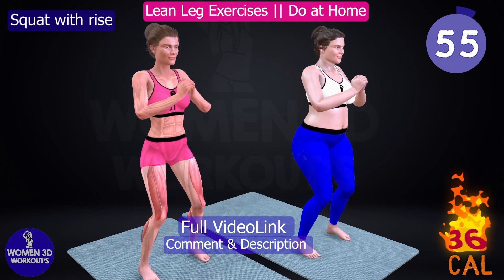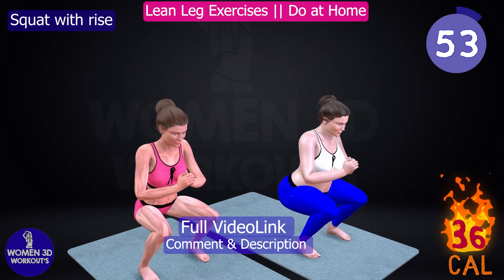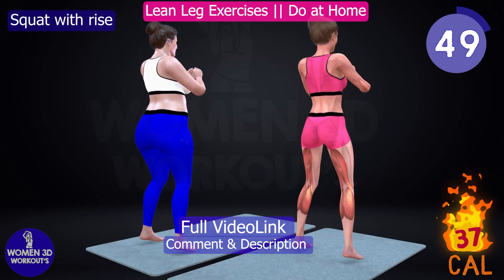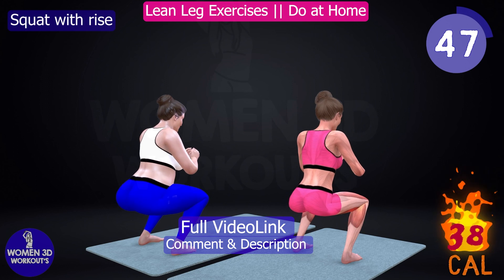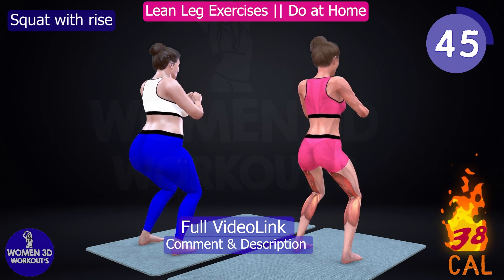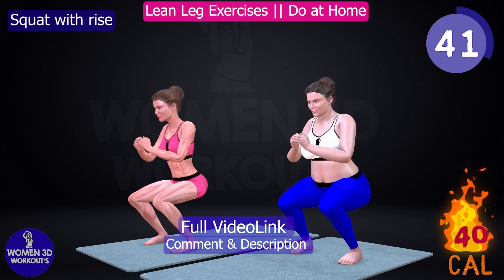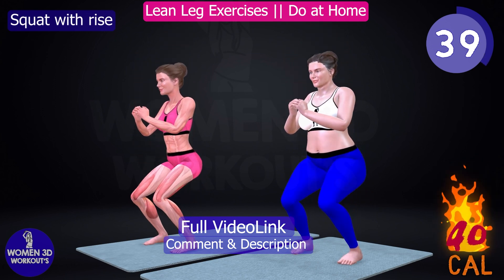Want to build stronger and more powerful leg muscles? The squat with RISE is a fantastic exercise that targets multiple muscles in your lower body, including your quads, hamstrings, and glutes. This move can help increase your leg strength and improve your overall athletic performance.